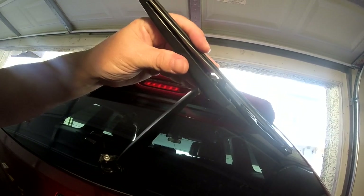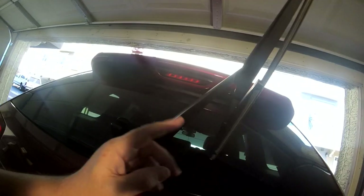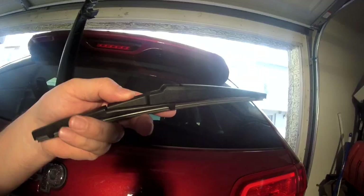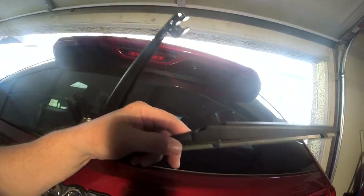At this point it should make a click or a snap that releases it, but I broke the tab on the arm, so I had to order a new arm also, which I'll show you in a little bit. This is how you want it to go back in — lower part — and I'll show you on the new one.